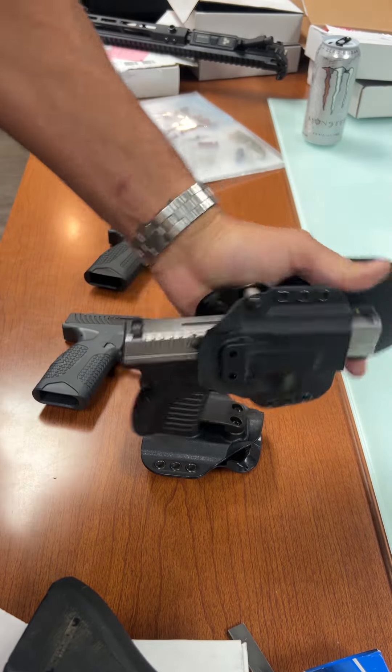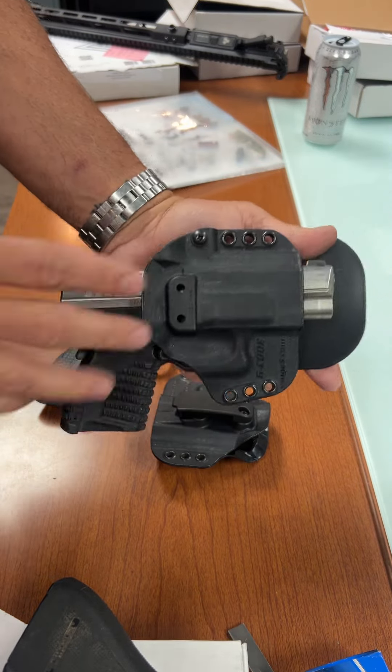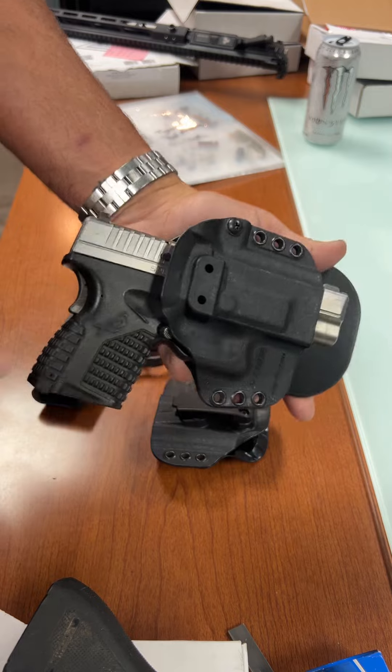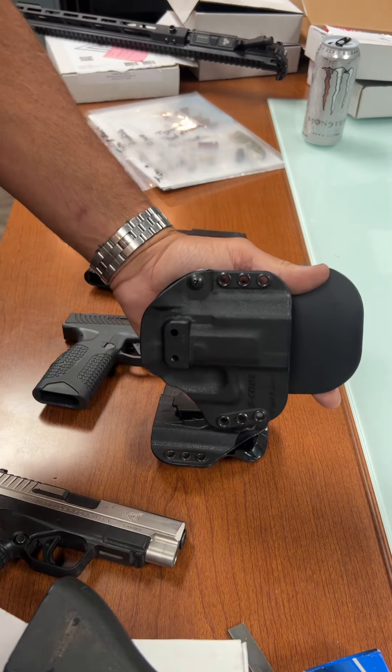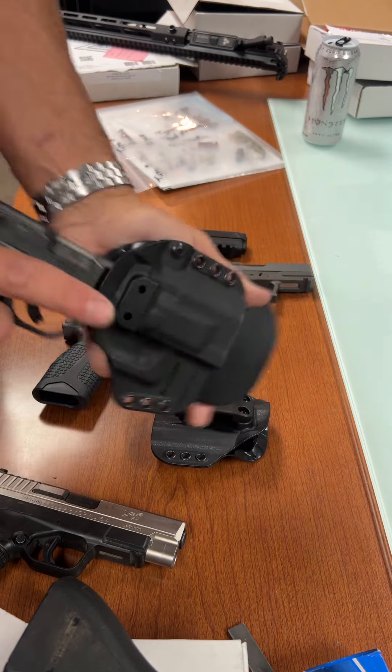Springfield XDS 4-inch — not a lot of holster support for the Springfield, but there you go. This holster supports it in the product line.